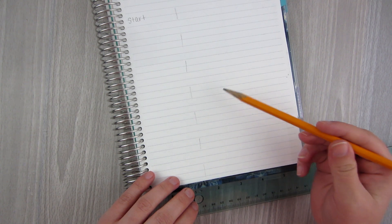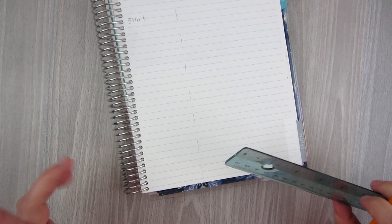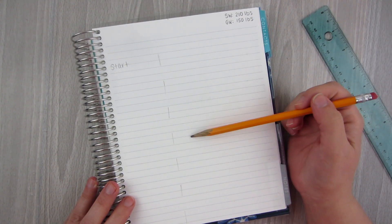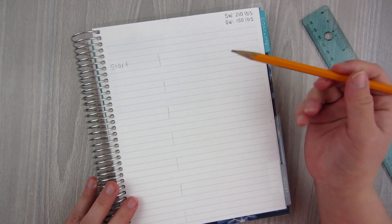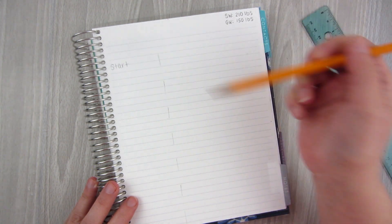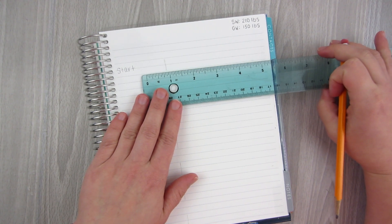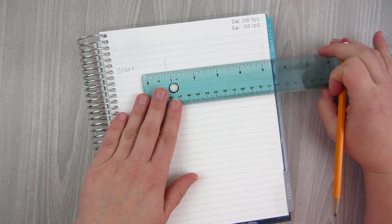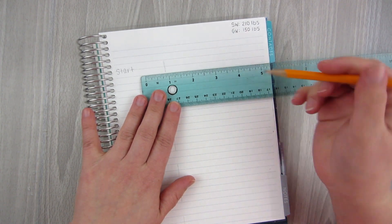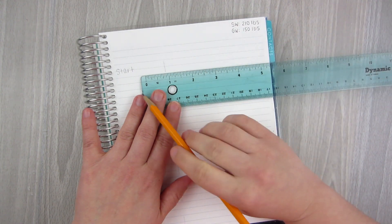So if I do eight pounds per line, eight times seven is 56. That doesn't quite get me there. The idea that I have is that if I do eight pounds per line but then kind of turn the game board a little bit, I can add a couple extra pounds on the side. This is why I suggest you do it in pencil first to kind of figure out your spacing. If you want this to look aesthetically super nice, you can just kind of spitball it and you're good to go.